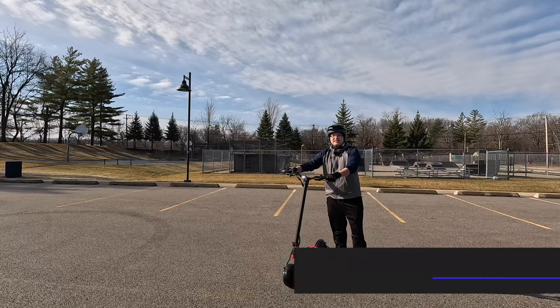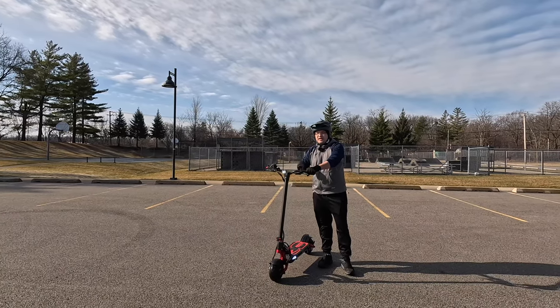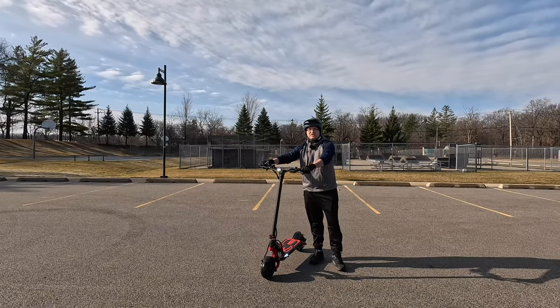Hello everyone, welcome to Bryan Unboxed. In this video, we're going to look at the Cabo Mantis 8 electric scooter.